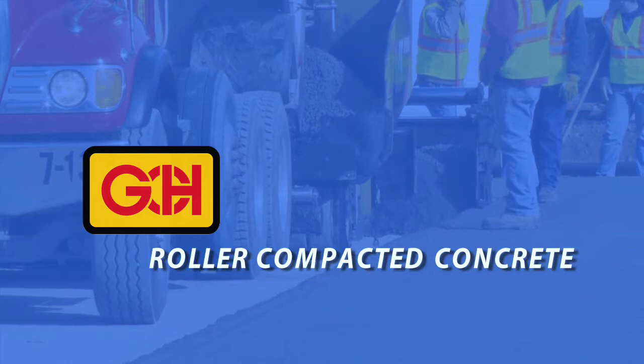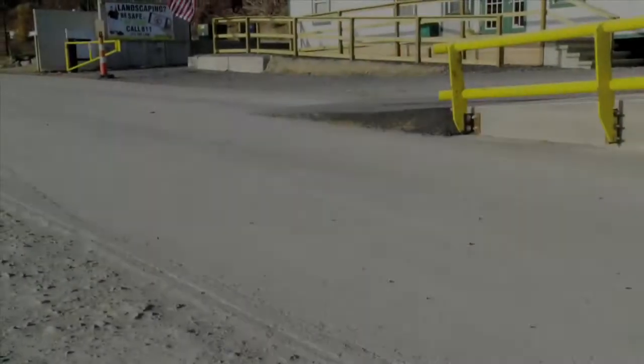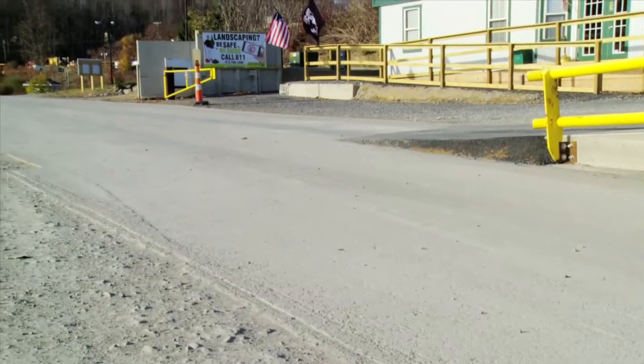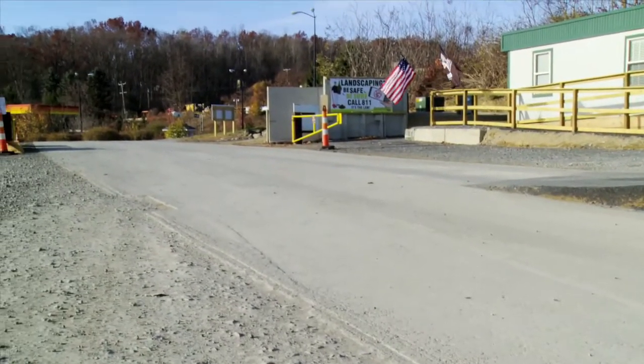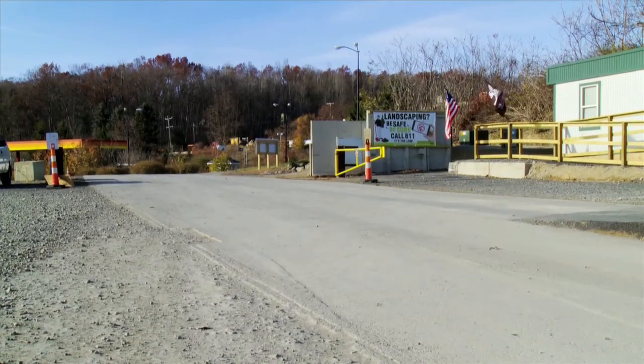Roller Compacted Concrete. Concrete is a very old construction material. Roller compacted concrete is a cost-effective placement method of this traditional paving material.